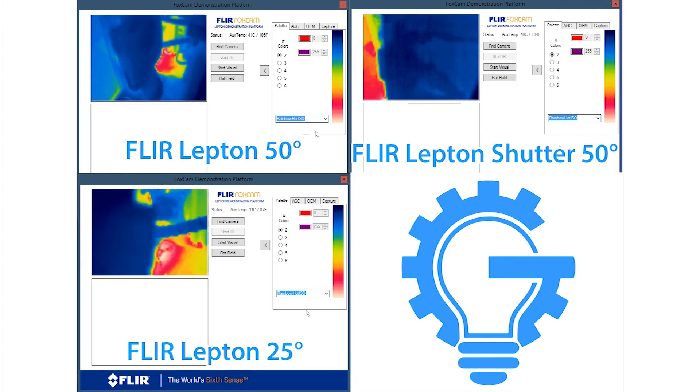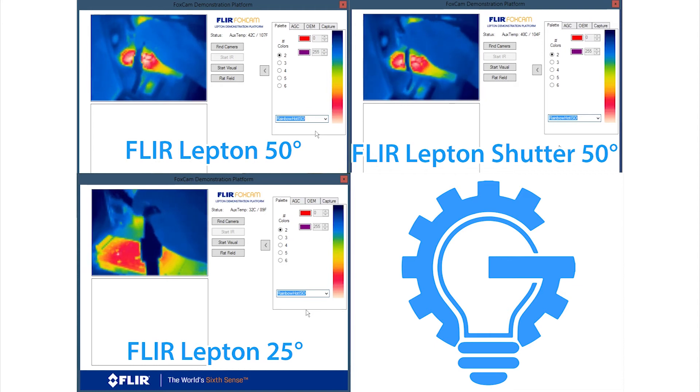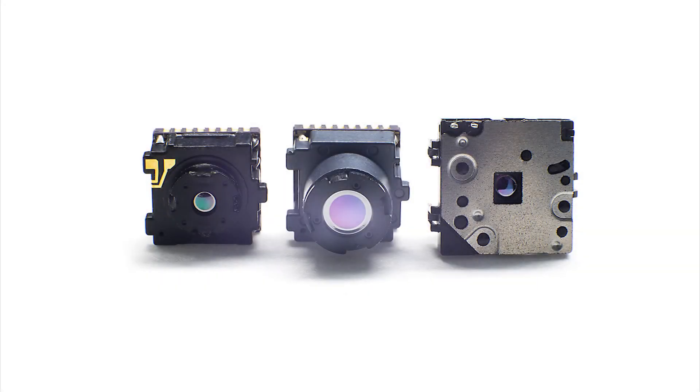I have found that although a bit hard to see here, the shuttered Lepton appears to be a bit sharper and has a bit more detail. The shutter automatically does flat field correction when powered up, recalibrates the sensor, and helps reduce noise. The shutter can also be removed from the Lepton, leaving you with a standard 50-degree Lepton.